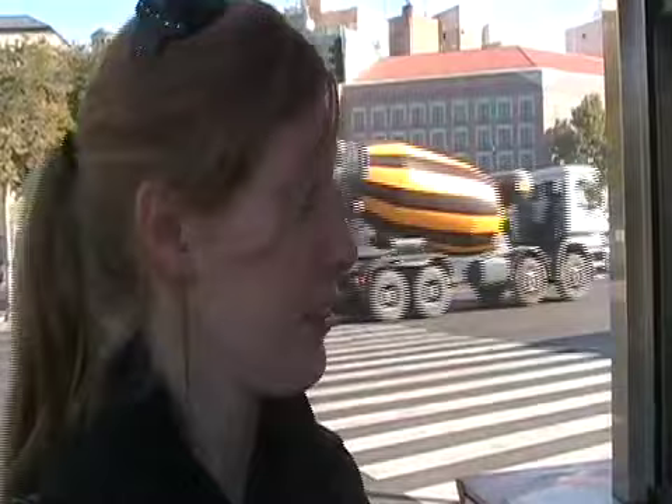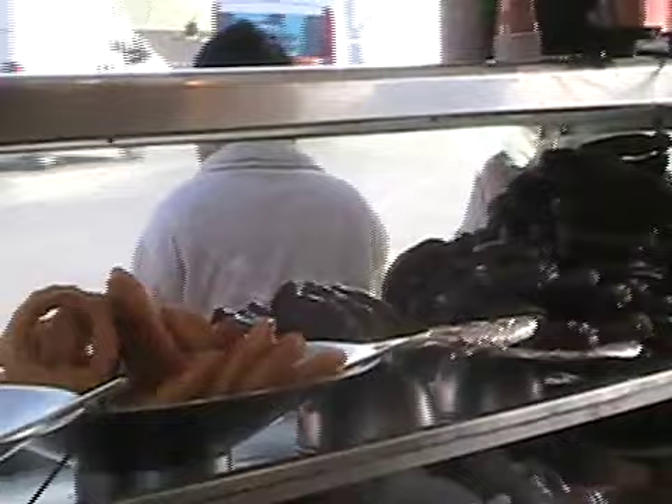At this particular stand they've got various types of churros. The original traditional churros that I was eating have sugar on the outside. They've got porras, which are thicker churros. And as you can see, they've also got churros covered in chocolate, and they've got waffles as well that you can dip in chocolate.